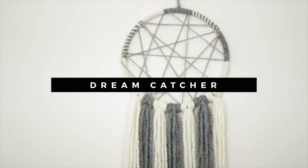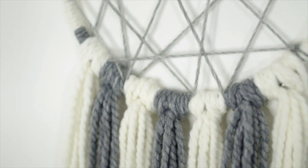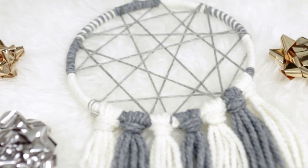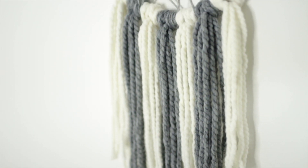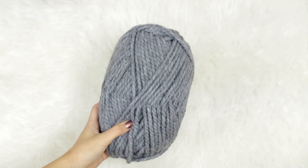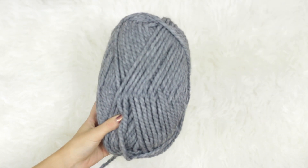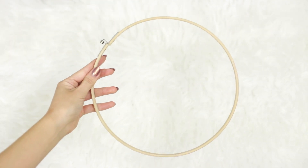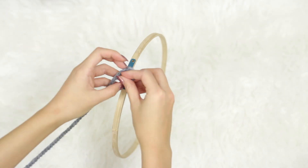The next gift we're going to make is this dream catcher. This could even be made just as a room decor piece for yourself. I kind of wanted to keep it in my room. I think it's a very nice personal homemade gift that anyone would appreciate. So you're going to need some yarn — I would recommend getting some of this jumbo knit, I actually got it from Walmart so it was very affordable. And then you're also going to need an embroidery hoop which you can find at the dollar store or any craft store.